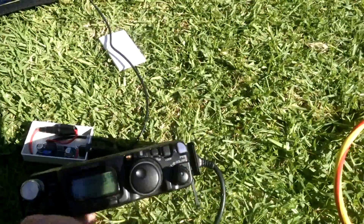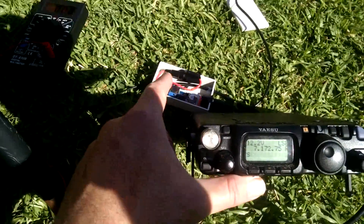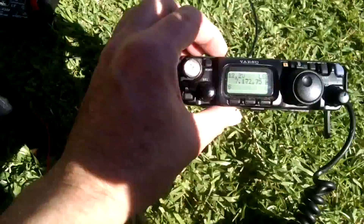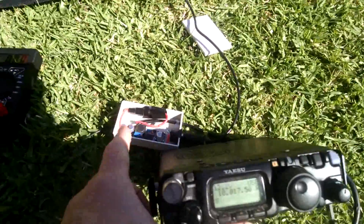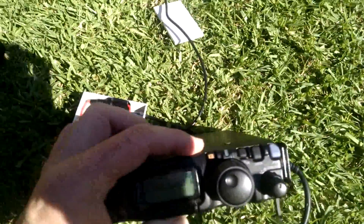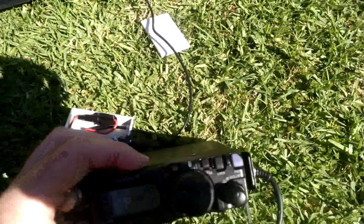It doesn't have enough power to transmit. I also thought that because these buck converters operate at a high-frequency switching — somewhere around 150 kilohertz — there'd probably be noise all over the band. But there doesn't appear to be. These are just the inverters you can get for a few dollars on eBay; you see hundreds of them from China.